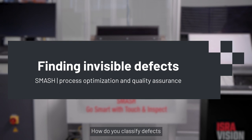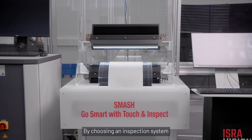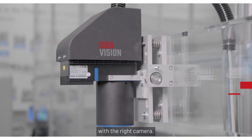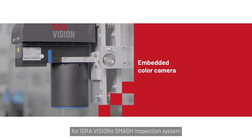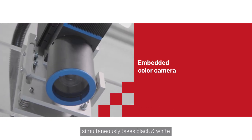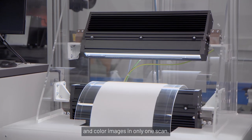How do you classify defects while inspecting your production of plastic film? By choosing an inspection system with the right camera. The embedded color camera used for ISRAVISION's SMASH Inspection System simultaneously takes black and white and color images in only one scan.